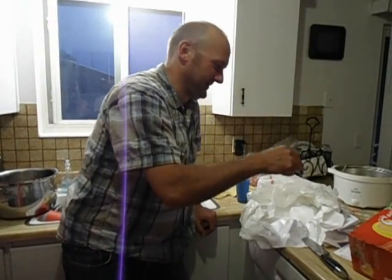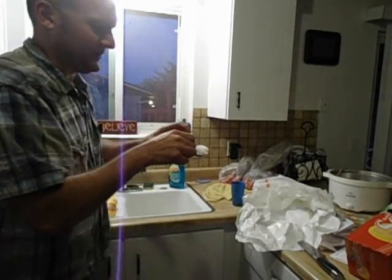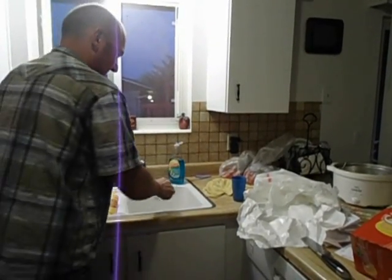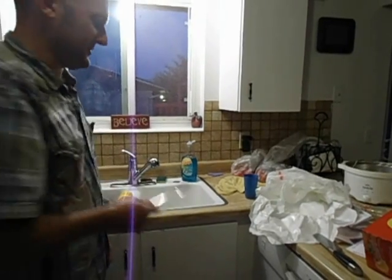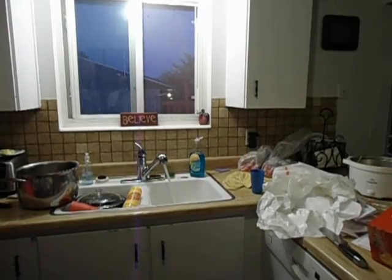Alright, here's how you do it. Use a chunk of dry ice, about the size of a normal ice cube. Put it all the way down into the garbage disposal. Turn on the hot water, and then turn on the garbage disposal.